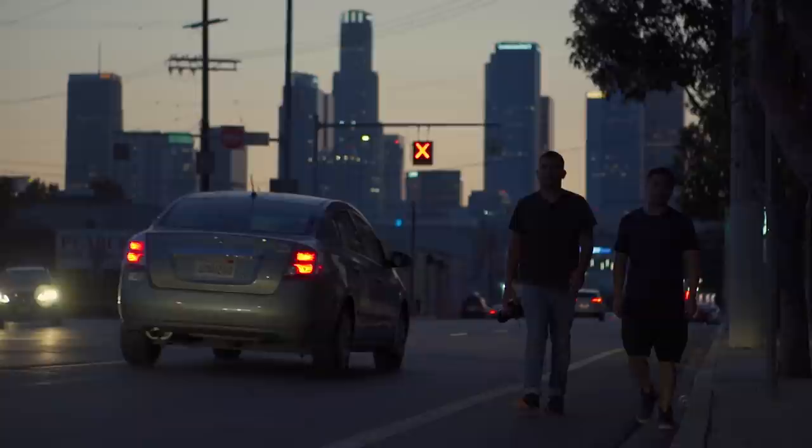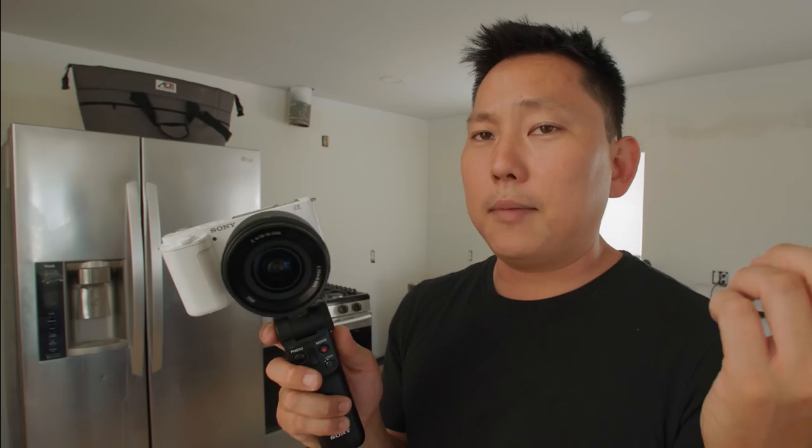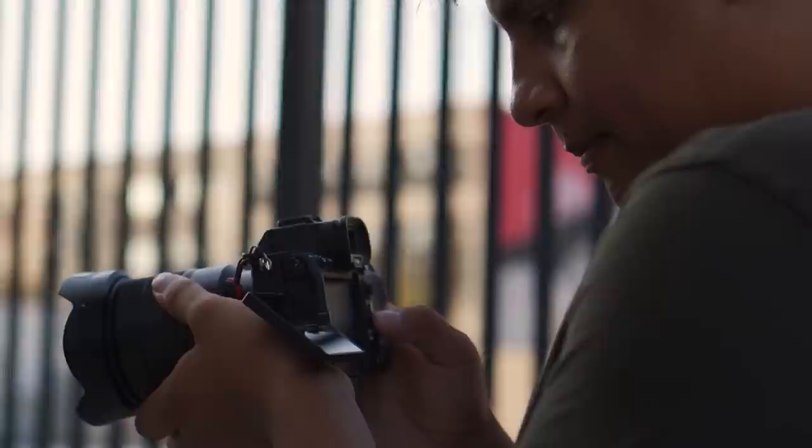Depending on what you're looking for, this could either be a camera where you think your phone looks better, or you could put some good lenses on it and it can look really, really good. Just because it can look good doesn't mean it will look good — it's all about your idea, your vision, and learning the tools and how to use them properly. But the potential of this thing is really high. Thanks for watching. Link down there in the description if you want to buy it — affiliate link, so you'll be helping me pay for this kitchen.